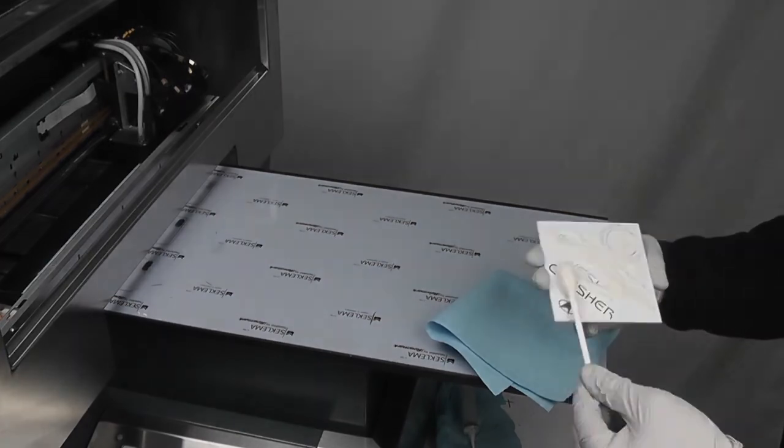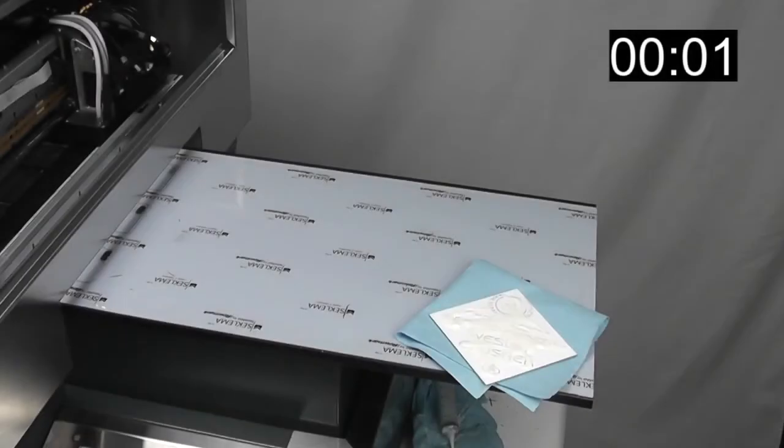Wait the appropriate amount of time for your etching solution to etch the glass. We waited about 4 minutes with Armor Etch.